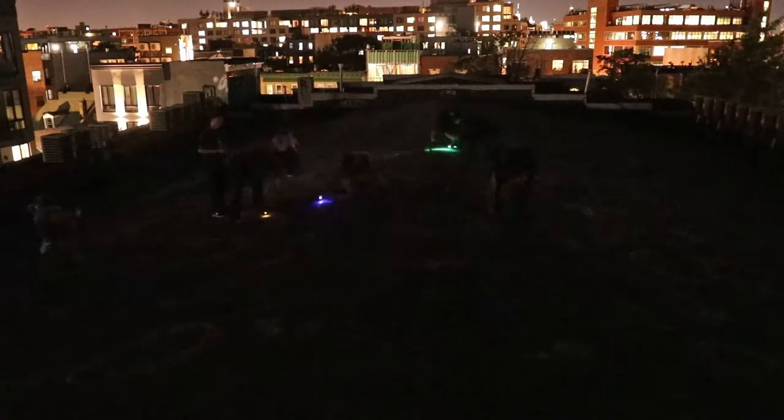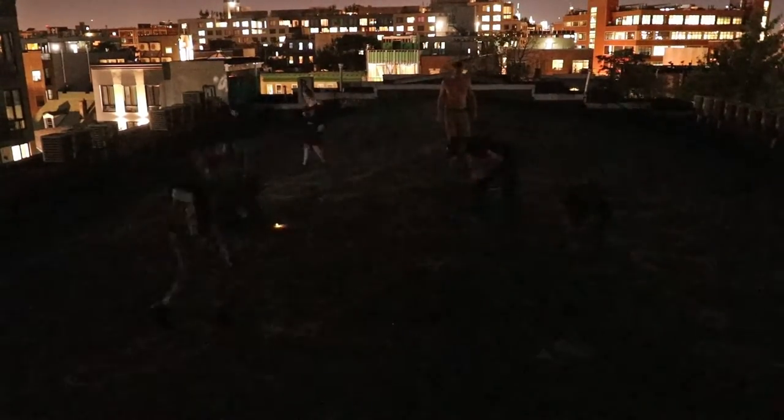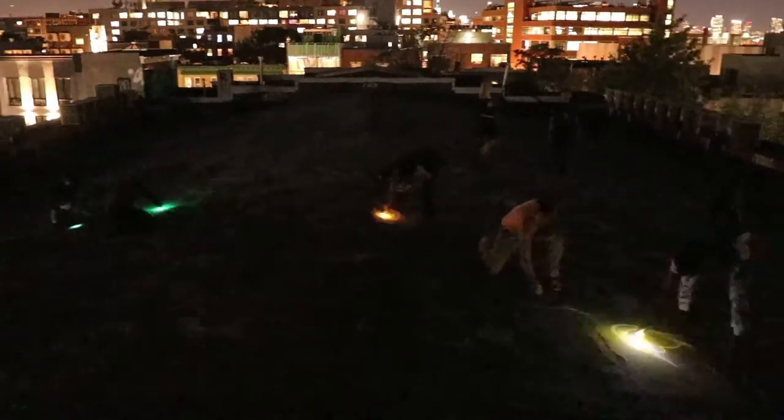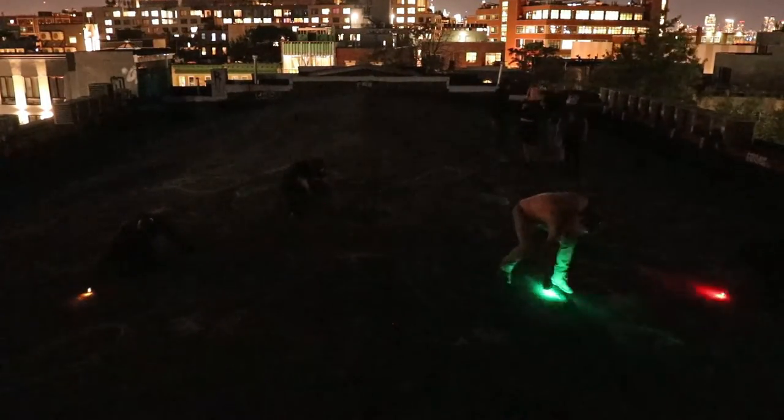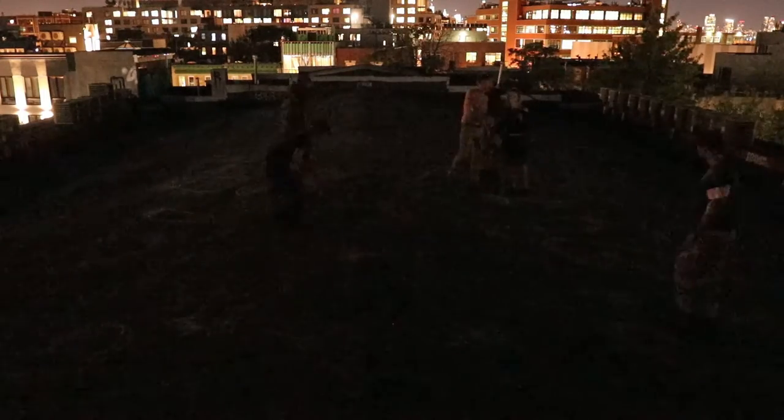About 10 of us met at sunset. That's when I distributed each light tool per person with their allotted vegetable, so each person was responsible for a specific vegetable — for example, the eggplant, the tomato, or the corn.